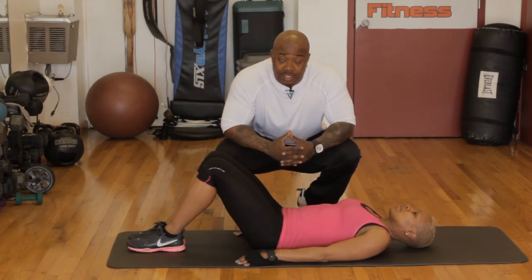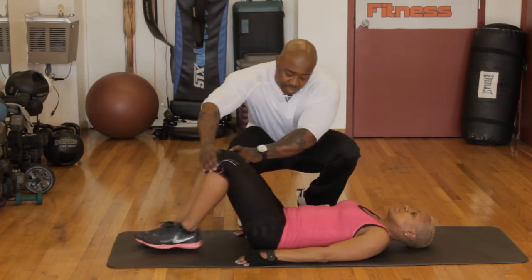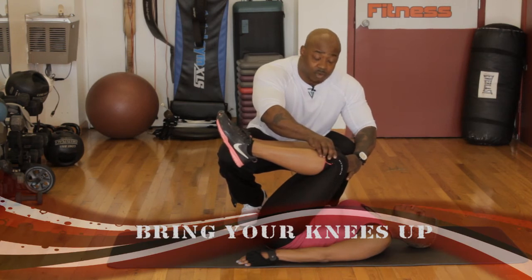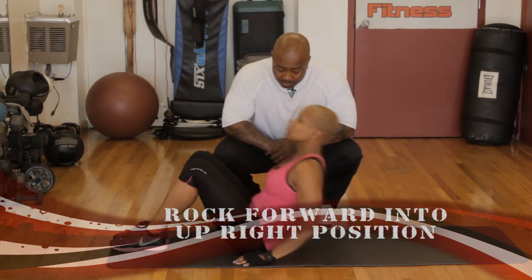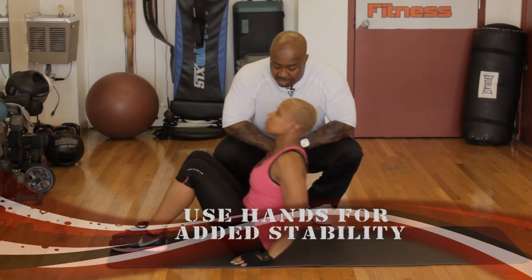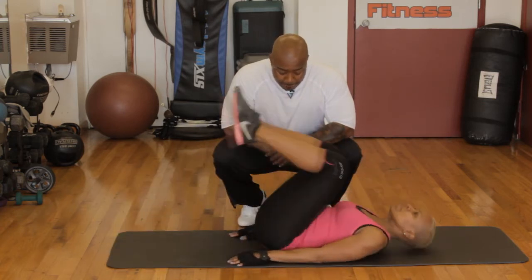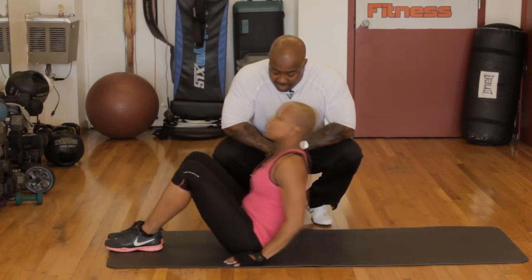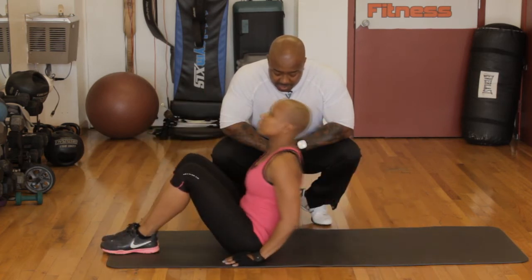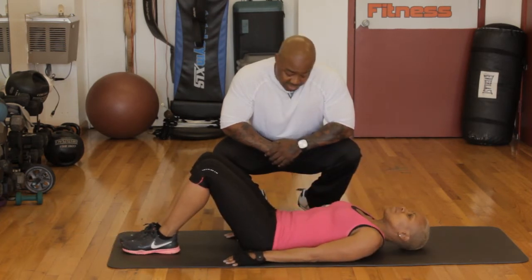The next ab exercise is abs with your knees — for ladies whose legs feel too heavy. This will help you modify your abs. Bring your knees in front and come all the way up. We want 10 — ready and go: one, bring the knees to you, two — her hands are helping her and those heavy legs are pushing her forward — three, four, five, six, seven, eight, nine, one more, and ten. Good job — we're finished with abs.